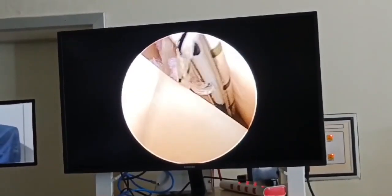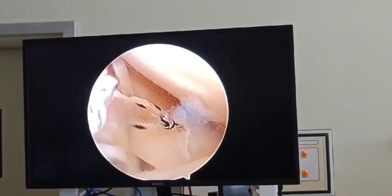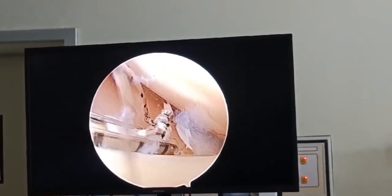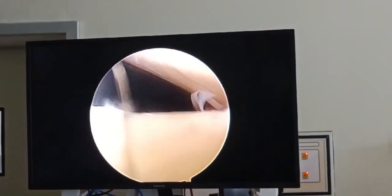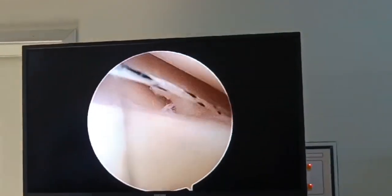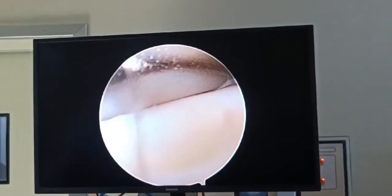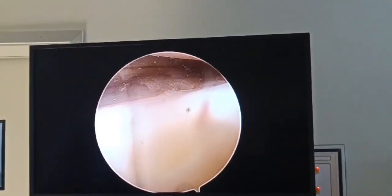We then close the rent using the pre-loaded meniscus suture anchor. Here I am using Cironix's Sure Stitch, which has a pre-loaded anchor and pre-loaded knot. It has two implants; I deploy them and suture tight to close the rent, then cut the suture out.